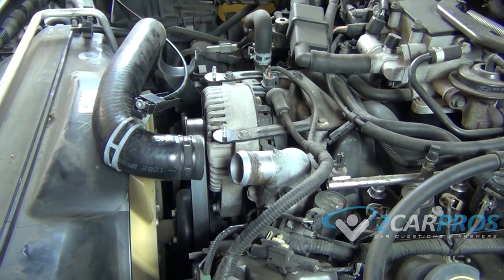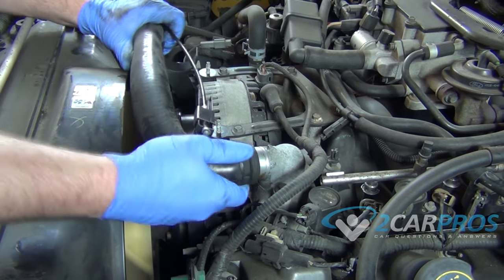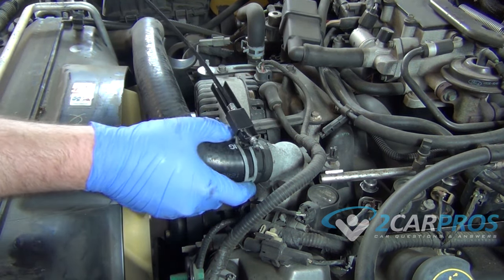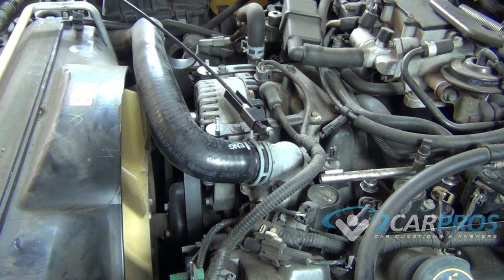Now we can rejoin our upper radiator hose to the thermostat housing — we'll just put that back on. It slides in, and now using our radiator hose clamp tool we can just slide it back on. Release the trigger I showed you earlier.